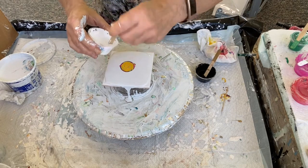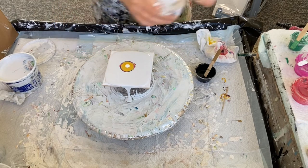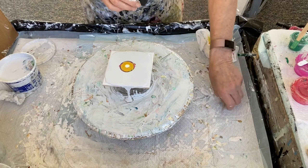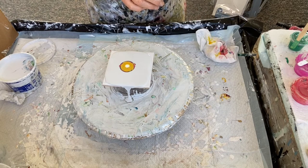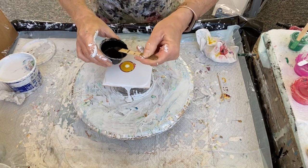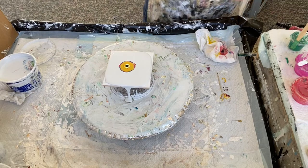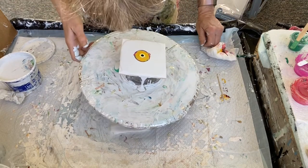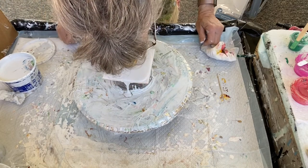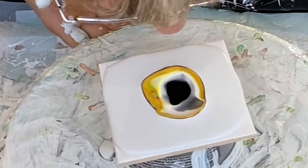Now adding the white, and then the black.